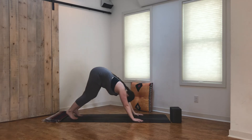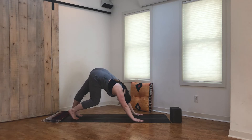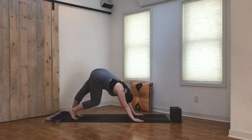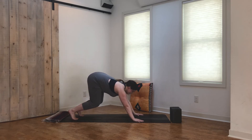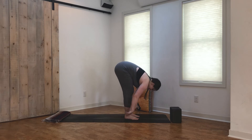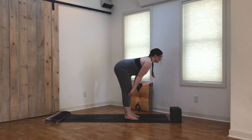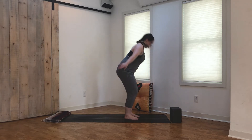Inhale, reach both arms up. Exhale, plant the hands, come back to tabletop. From tabletop, tuck the toes under, send the hips up and back, coming into our first downward facing dog. Once you're here, just pedal the feet out, finding some movement, starting to wake up through the backs of the legs. Then find stillness in your downward facing dog.